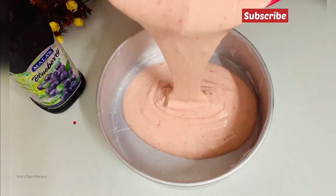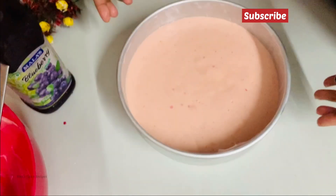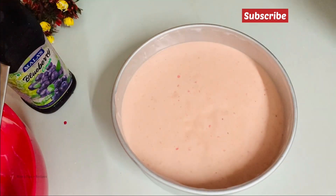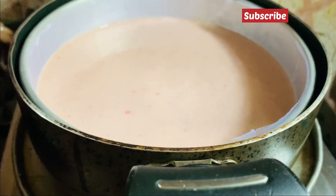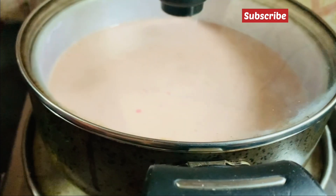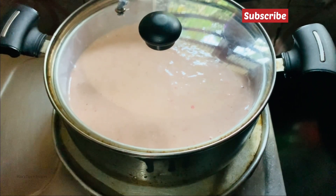We will add the batter in the mold. I have made it in an 8-inch pan lined with butter paper. We will add the batter, then tap it to remove air bubbles. Now I am making the cake on medium flame for 10 minutes.